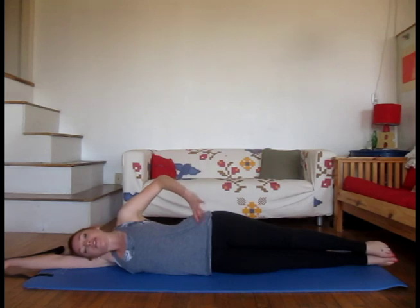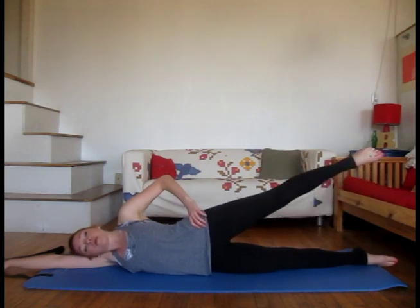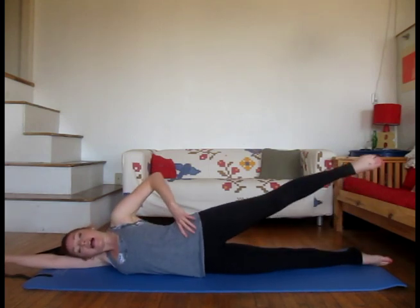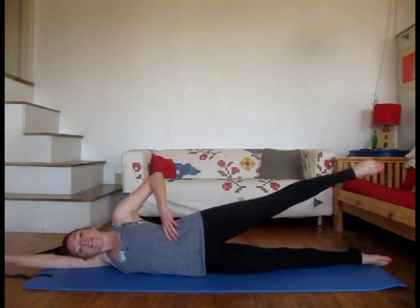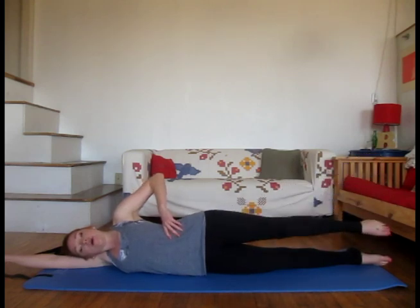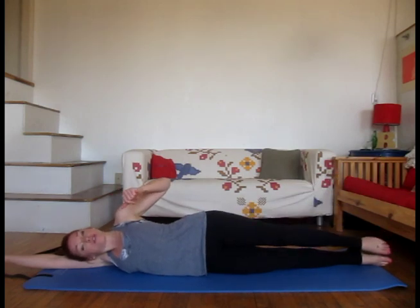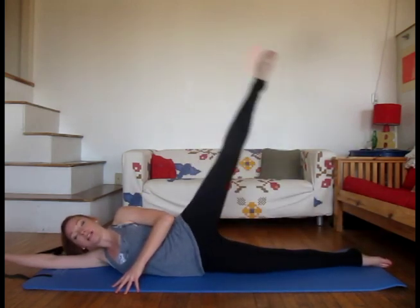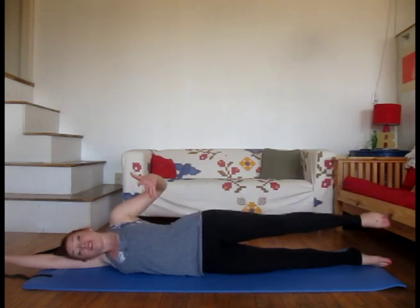Leave your left hand on your hip for now. On your next exhale, we're going to start to lift that top leg — left leg up — and inhale down. Exhale, lift that top leg up, and inhale down. Keep going. You're going to lift just about a foot and a half off the floor. You're not doing some sort of crazy 80s workout video leg lift — just about a foot and a half. That's all you need.